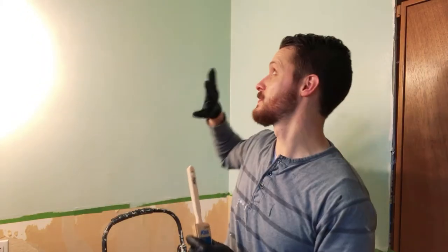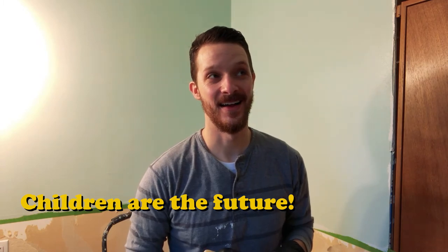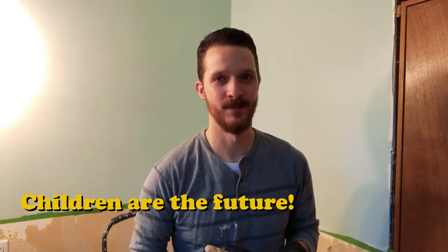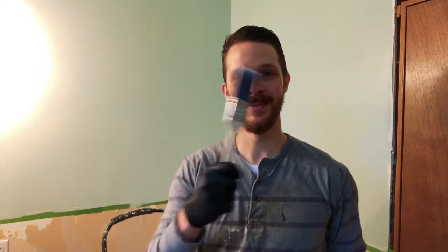I'm all for using disposable cheap paint brushes as long as they don't shed bristles. But sometimes when you're doing detail work like this, it's really good to use quality ones. This brush is specifically made for cutting in and doing trim. I recommend you don't go cheap on stuff like this, because it takes forever to fix if you screw up.